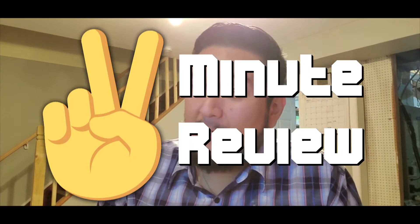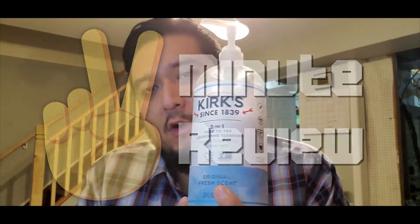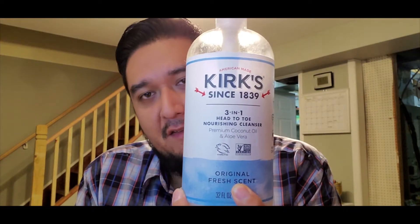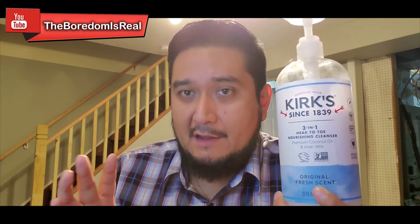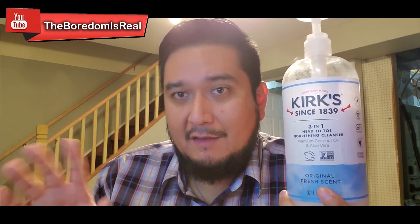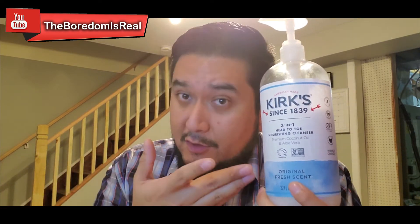Welcome to another episode of 2 Minute Reviews, and today's product is Kirk's 3-in-1 Head-to-Toe Nourishing Cleanser. If you're googling this right now, it's because you're probably looking for a body wash that has no scent to it — just a body wash that does the job without leaving any kind of fancy scent. And this is a good product.